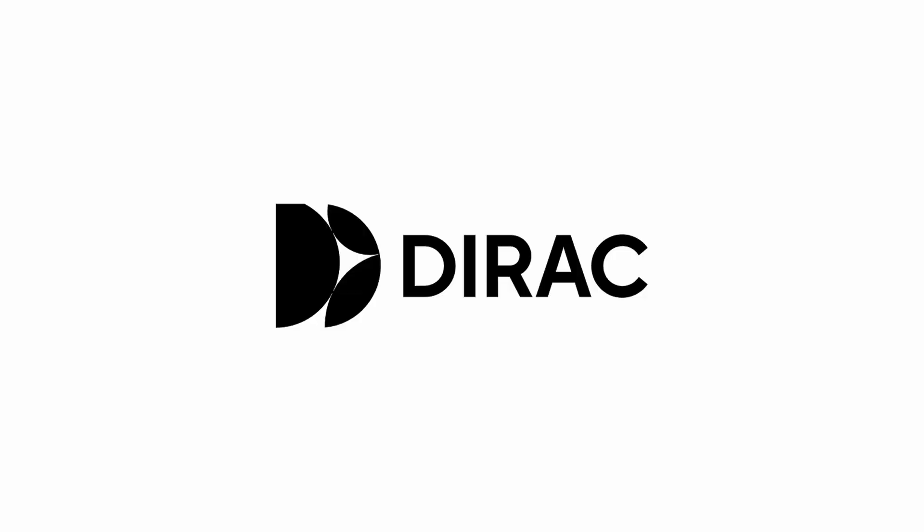For example, this beautiful little thing here called the Blue Sound Icon — it can actually run direct. It's a license you can install, and then you'll be able to use it as a direct-based corrector.